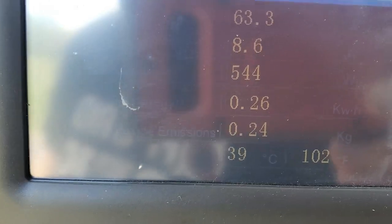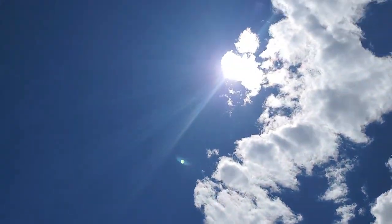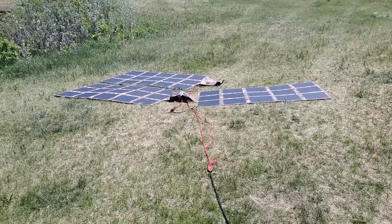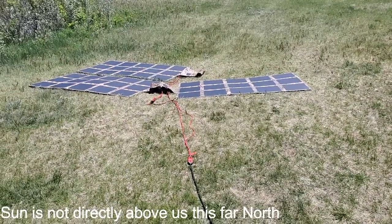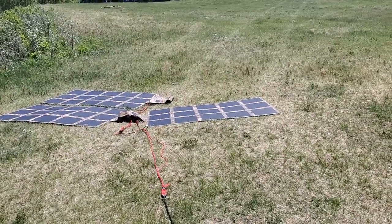15 minutes ago, just before I started filming, we had way better sun — we actually had 610 watts going in. Right now we've got clouds coming in. But for us to get 546 watts, even with these laying on the ground and not even pointing directly at the sun, that is really, really good readings.